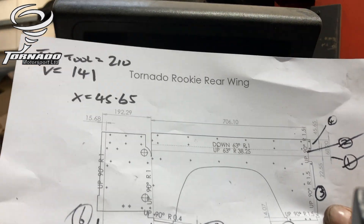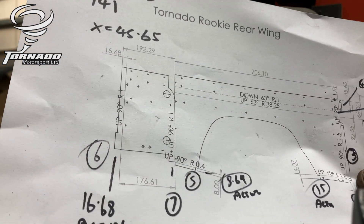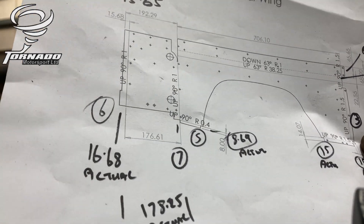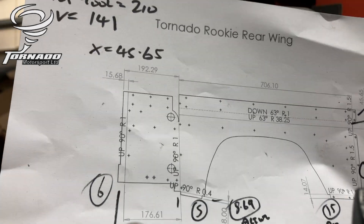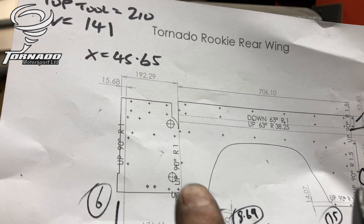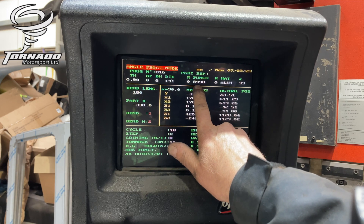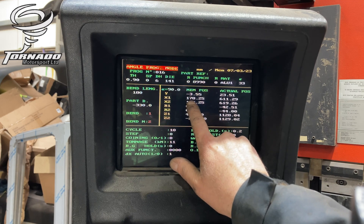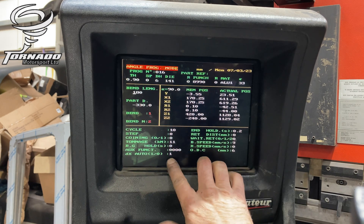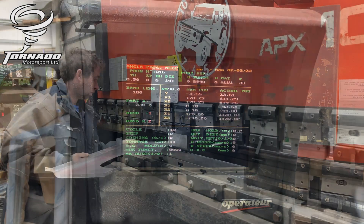The next bend — the last one — is this one here. Off CAD, the actual figure is 178.25. Once that's folded, you've got the folded edge to get to there. The main thing is we change the punch to the 8990, which is a new top tool. This is the figure we've put in with the bend correct on there. Dead simple — away we go.